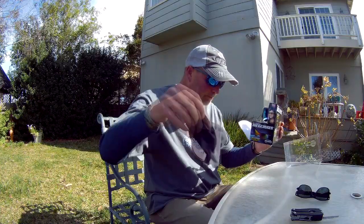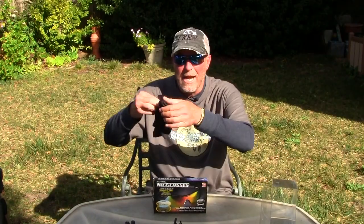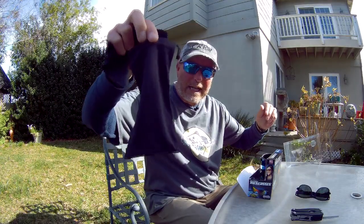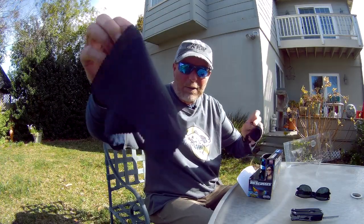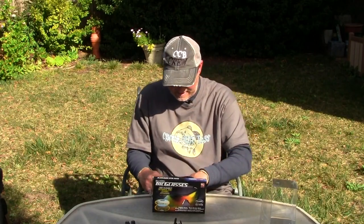It comes with a carrying case and a little wipey cloth to wipe it down. Wow, that's high tech.